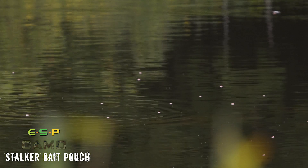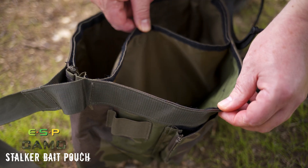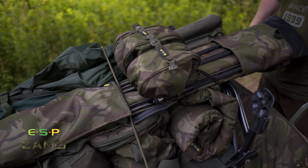There's a removable liner inside, so if you want to wash it — if you've got glugged-up boilies or chum mixers in there — you can take it out and wash it. It's the ideal belt pouch for stalking.